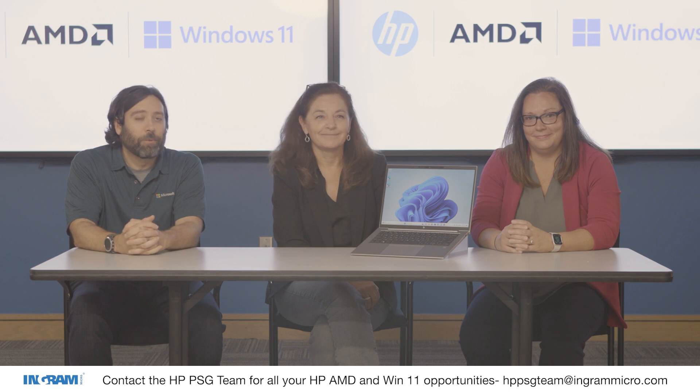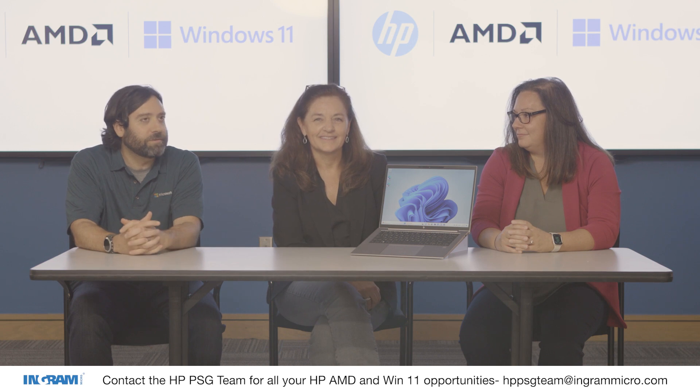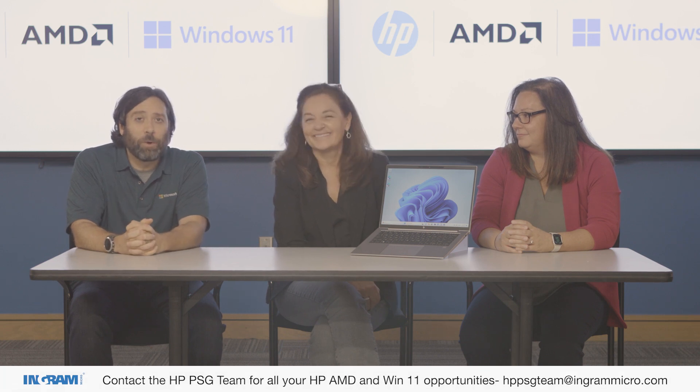Another important thing to call out is Ingram Micro has been an amazing partner. They have hundreds of these ZBook Firefly G10A units in stock, and they have the team to help you sell these. Thank you all very much for joining us — thank you Nancy and Jen for helping walk us through this amazing device. Happy selling everybody, and we hope you have a great day.